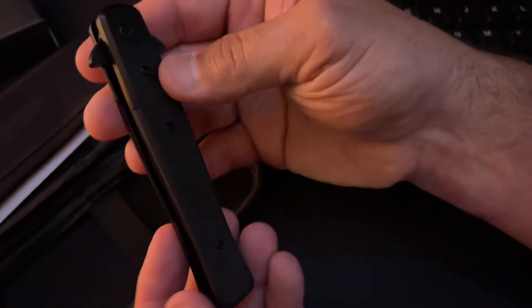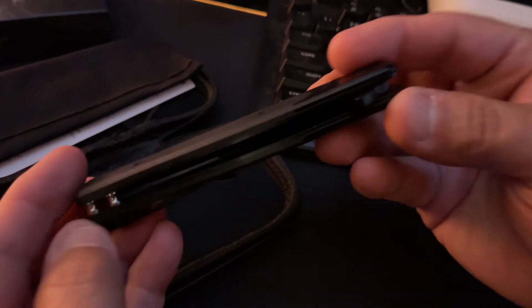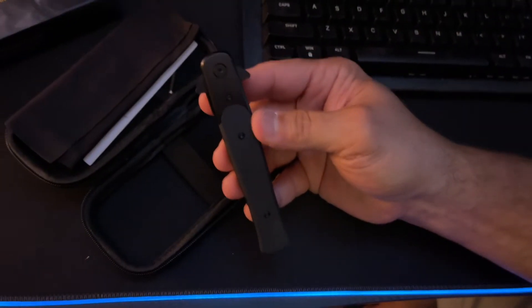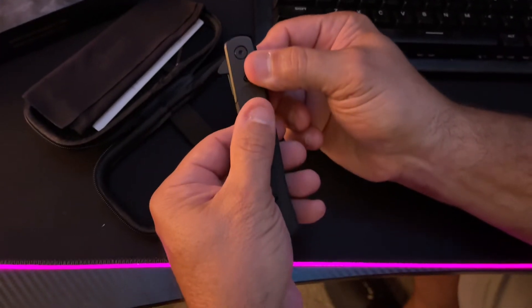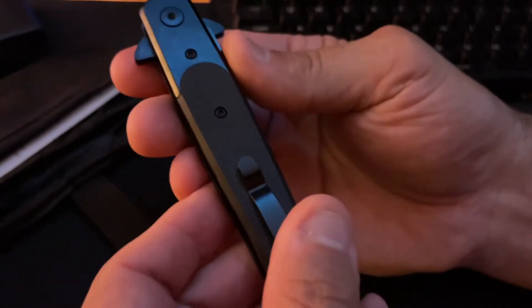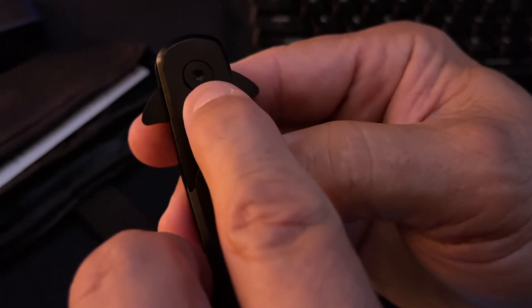Oh my goodness, look at this gem. I mean, look at this — this is just sick. There are ball bearings in here. There's some substantial weight to this knife. I love the black on black. This is like a micro grid and it actually feels very, very good in your hand. It is a solid, solid knife. There's a pocket clip here, and you still have that grid there. Here's where you can adjust it where the ball bearings are.